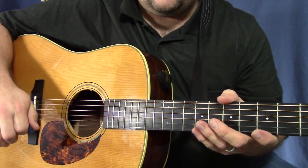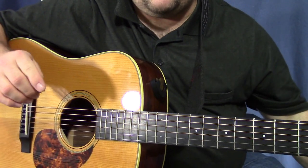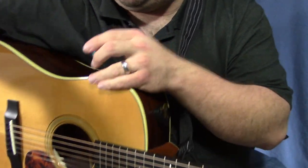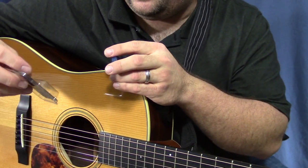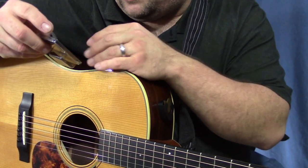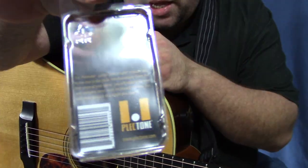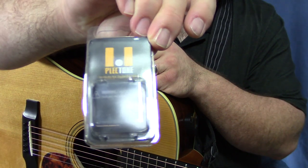For picking individual notes, solos, and things like that, I wouldn't recommend this because it's just going to get caught on other strings. But if you like to strum and if you're a beginner, it's a really good idea. A nice little novelty gift item. They sent me samples so I don't know exactly how much it costs, but you may be able to find them on Amazon at ericbaity.com/shop — that's my affiliate link, it helps support the channel at no extra cost. Or you can go directly to their website at www.plectone.com — Plectone is P-L-E-C-T-O-N-E.